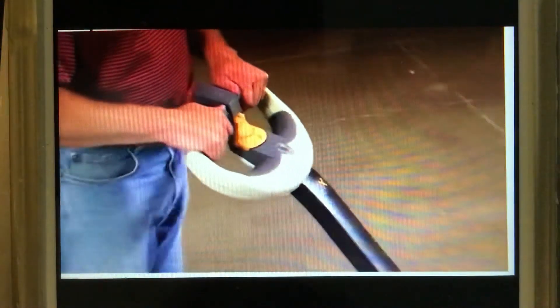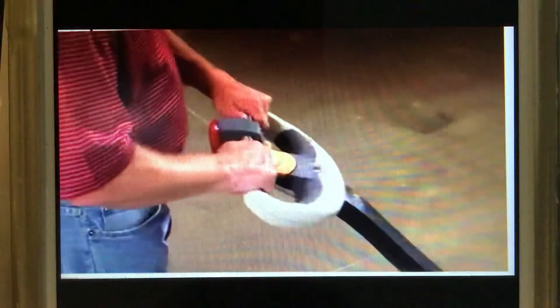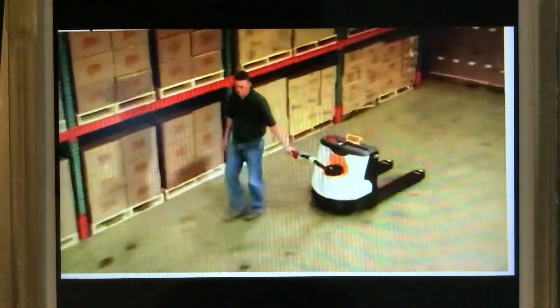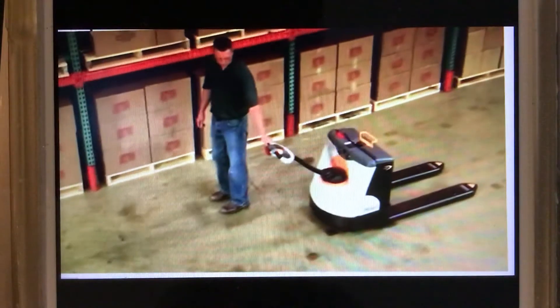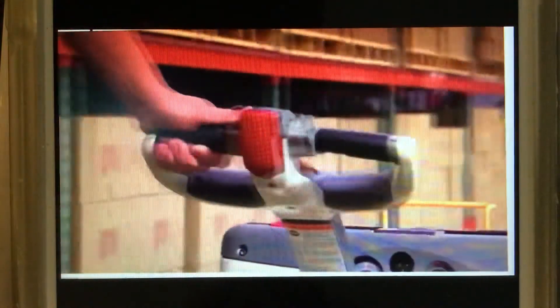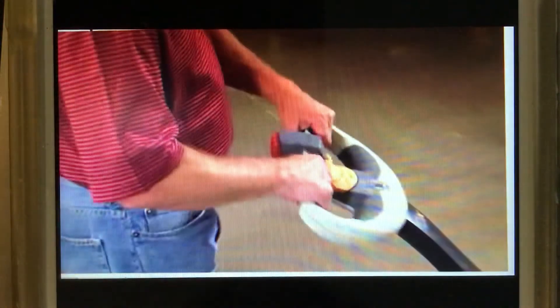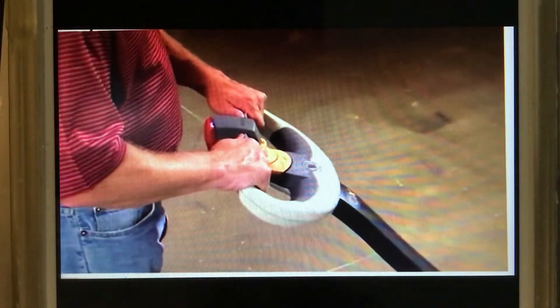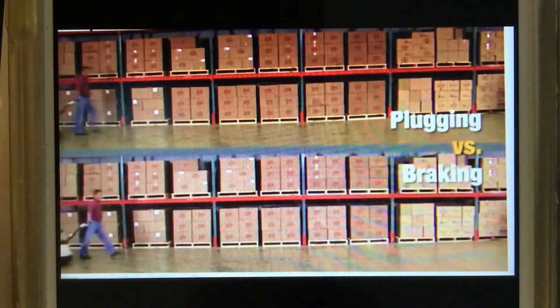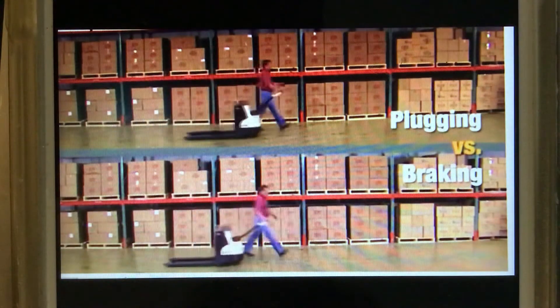The forward reverse rockers can also be used to stop, reverse, or slow the truck. This is called plugging. Plugging does not hurt the truck. To plug to a stop, simply rotate the forward reverse rockers in the opposite direction. Release the control when the truck comes to a full stop. Keep in mind that plugging does not stop the truck as quickly as braking.